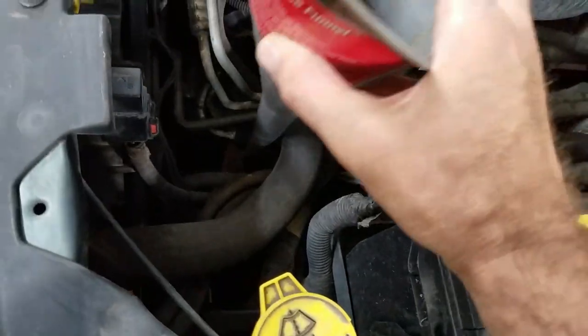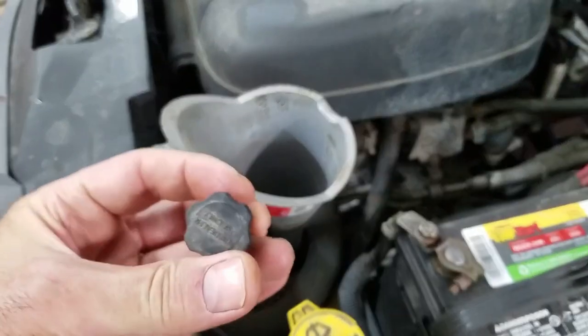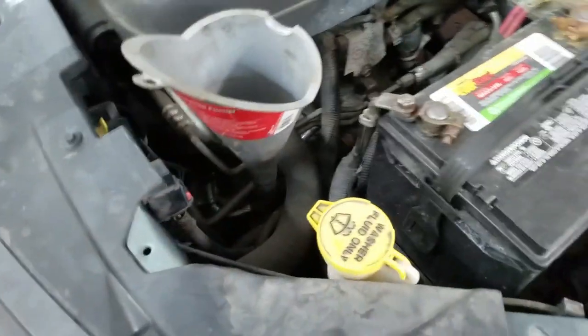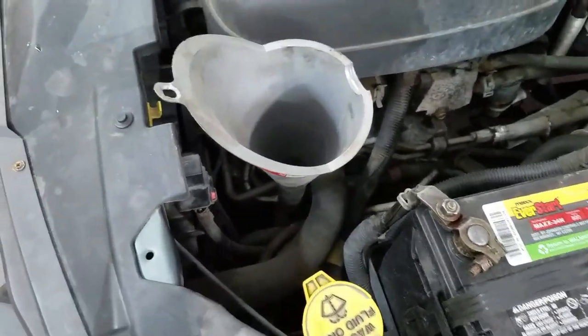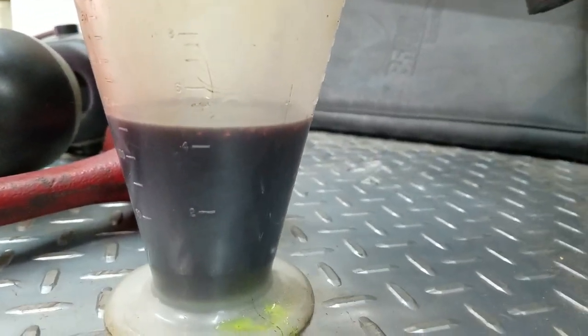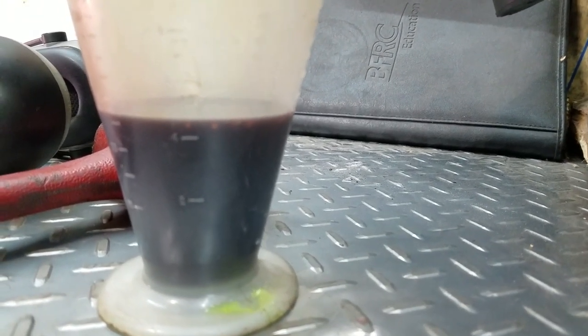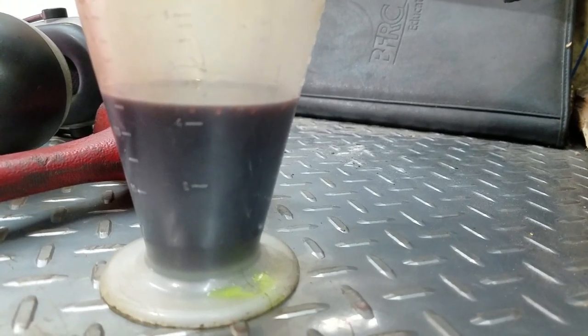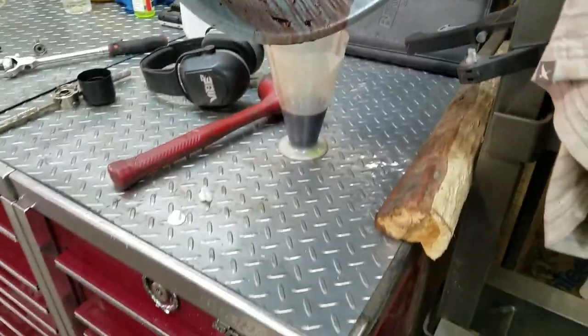These transmissions don't have a dipstick — they just got a goofy tube with a cap on it. There's a way to check it with a dipstick you can buy, but I'm not going to do that. I just drained all this out and there's about 5 ounces of ATF+4 that I've got to put back in it. I'm going to go to the parts store, get some, dump it in, and call it a job. Okay, bye.